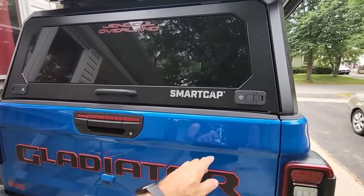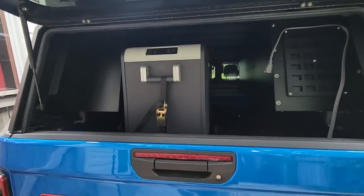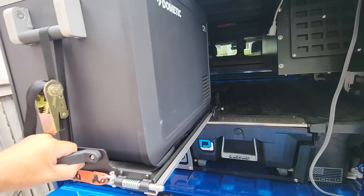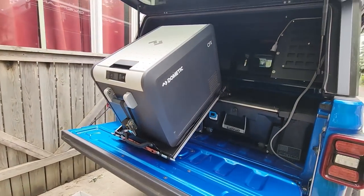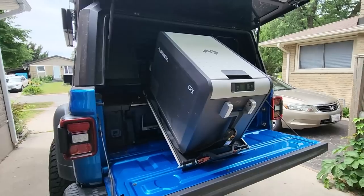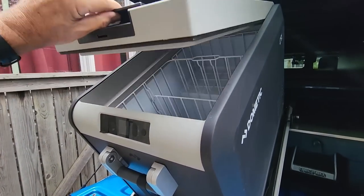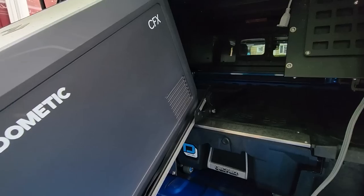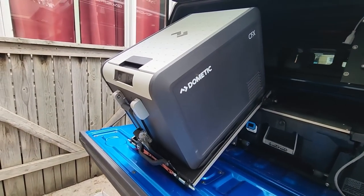Let's have a quick look at the finished product. Easy access to get in there, and I don't think my wife's going to have any problems at all pushing this in.